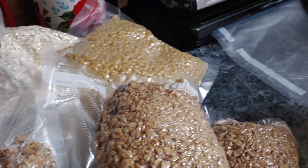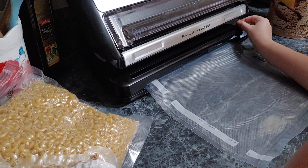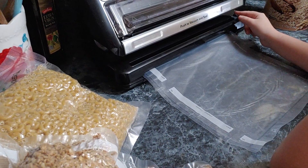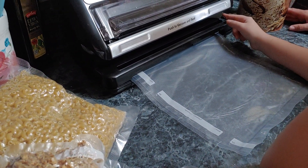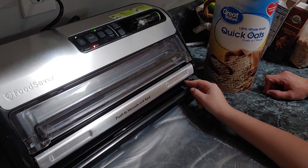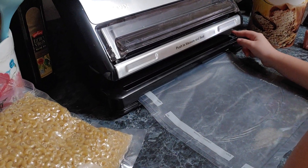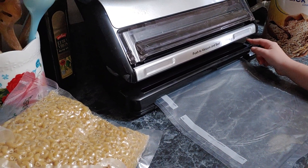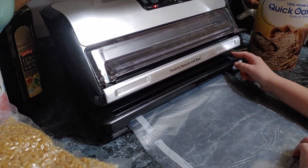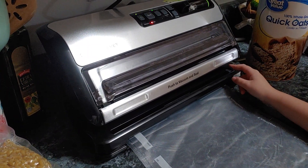It's going to get loud in a second, but we're going to show you the whole process. What is she vacuuming? Oats. Okay, these are quick oats by Great Value, the kind that come in big cardboard tubes — they're cheap to get. You just need to put them in something for long-term storage, and oats are good for you too. It's so simple to do, it's unbelievable.